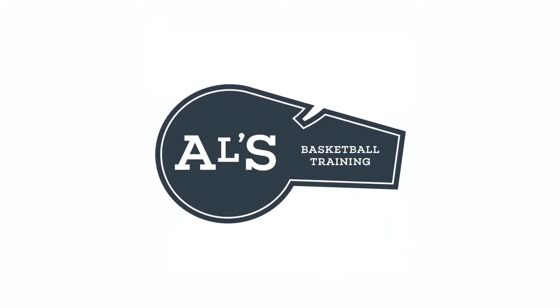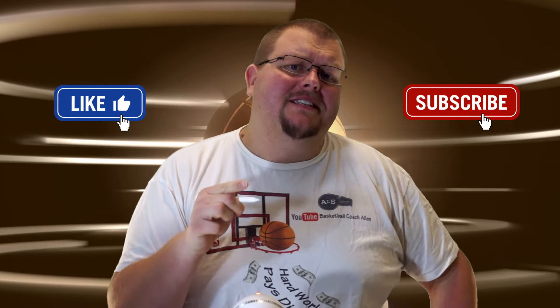Hello basketball coaches and basketball players. My name is Alan from Alice Basketball Training. On this channel I show you basketball plays, drills, and skills. So if you like that stuff, hit that like button and subscribe button.